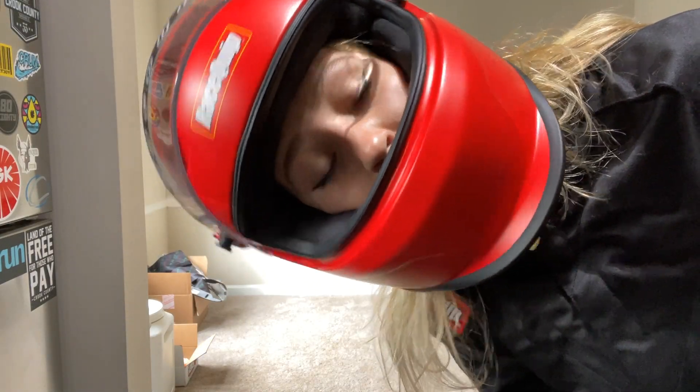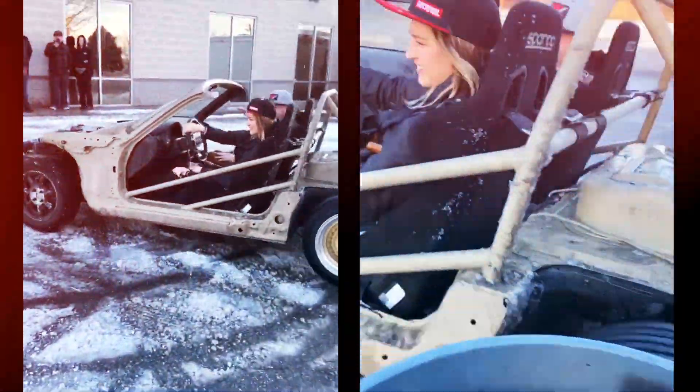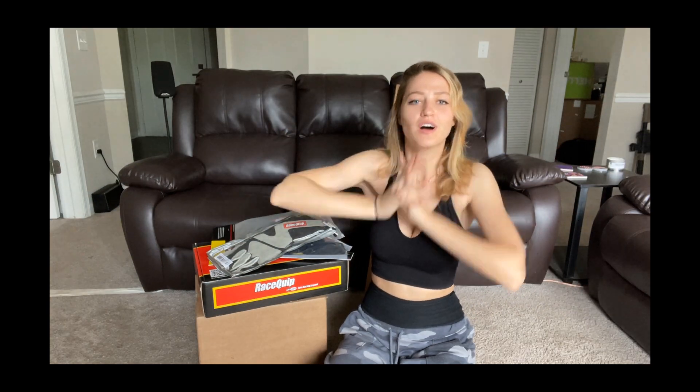I've been in this for like three minutes and I'm hot. Welcome back to another video of mine. My name is Gabby, if y'all are new here.